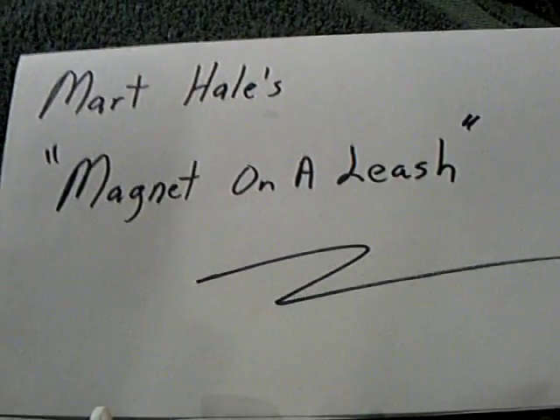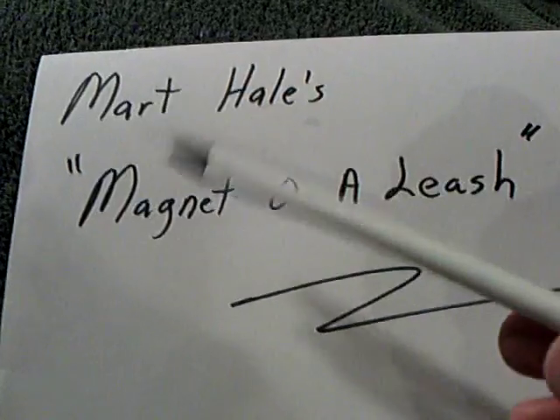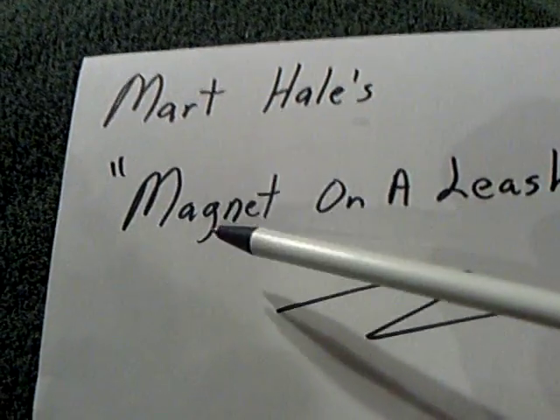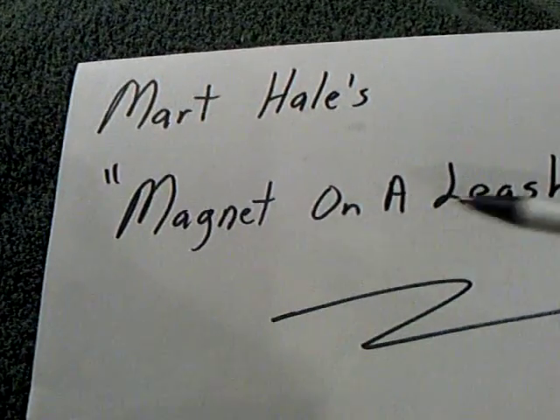I've got a fun one tonight to share with you. Mart Hale came up with a nifty little simple idea that worked. He called it Johnny's Magnet on a Leash.